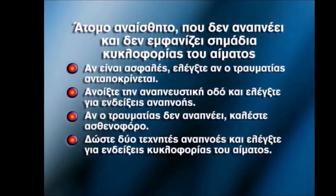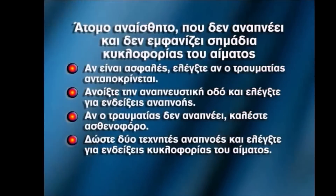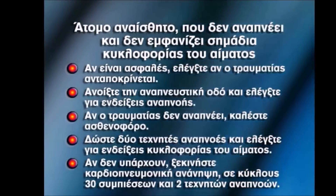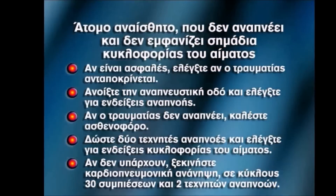Give two rescue breaths and check signs of circulation. If there are no signs of circulation, begin CPR by giving cycles of 15 compressions and two breaths.